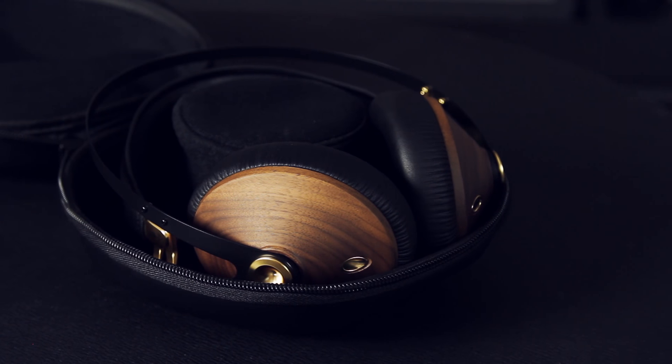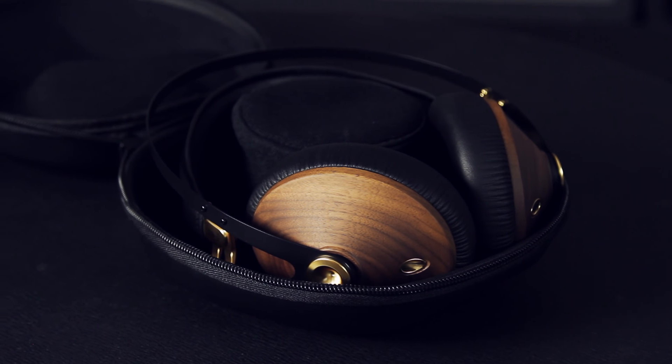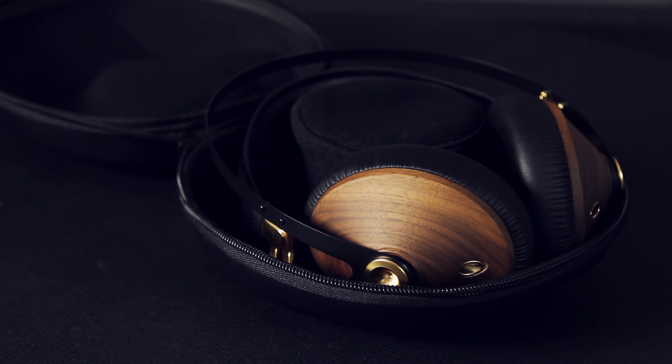Hey everyone, this is Josh Carney from Carney Media Group and the Music Tech Help Guy YouTube channel. Today I'm checking out the 99 Classics headphones from Meze Audio — I have the walnut gold style.